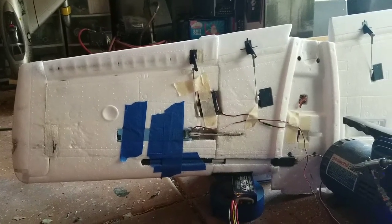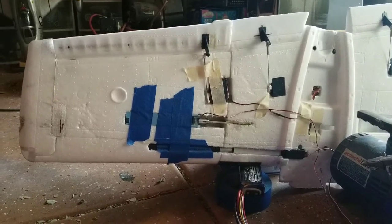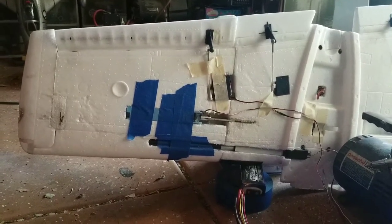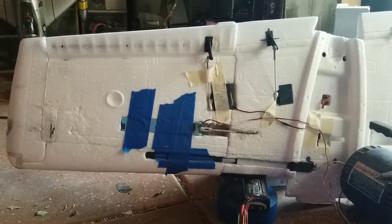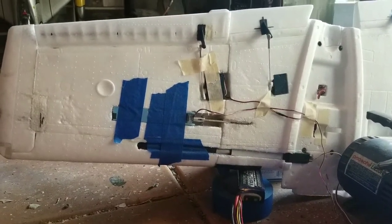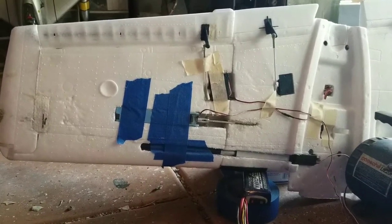Alright guys, more progress on the folding wings for the FMS 1700mm TigerCat. Finally got the balance of the parts I've been waiting forever to come in, and give you a little quick demonstration. It has the electronic linear servo, robotic servo, for a locking rod.